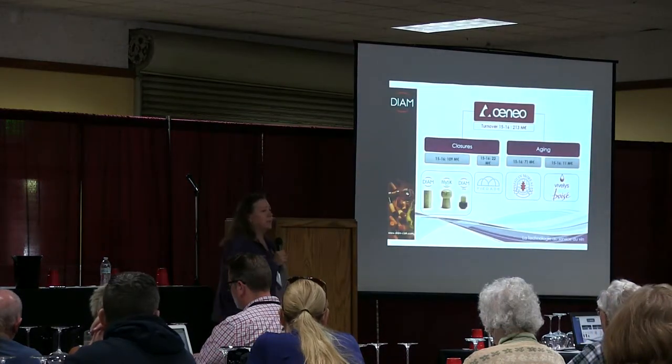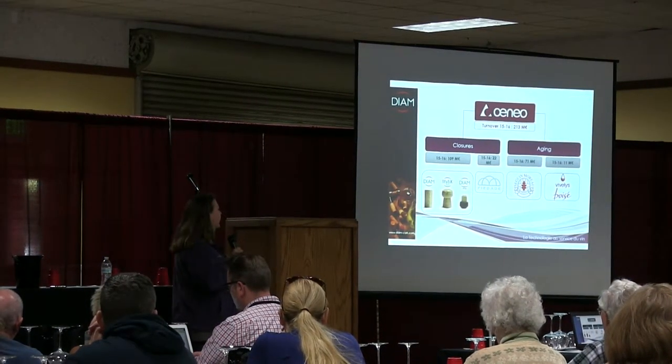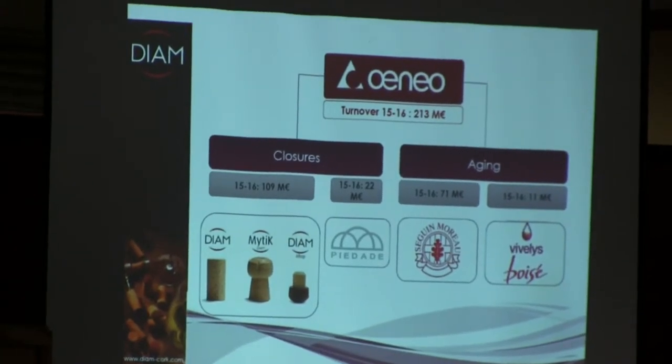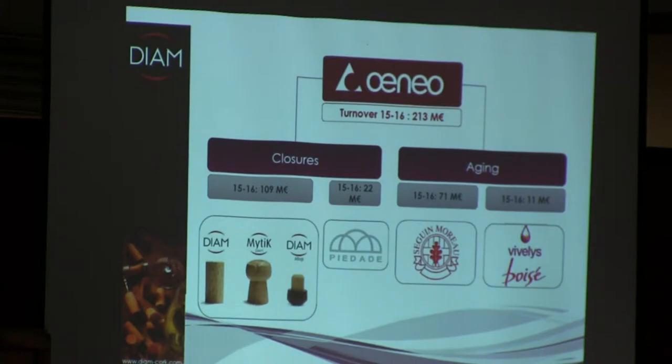Dion is part of the Oino group. We focus on closures with Dion for still wine, sparkling wine, and spirits. We also work with Sagunro for aging in barrels, and with Vivalis and Vase chips for aging.